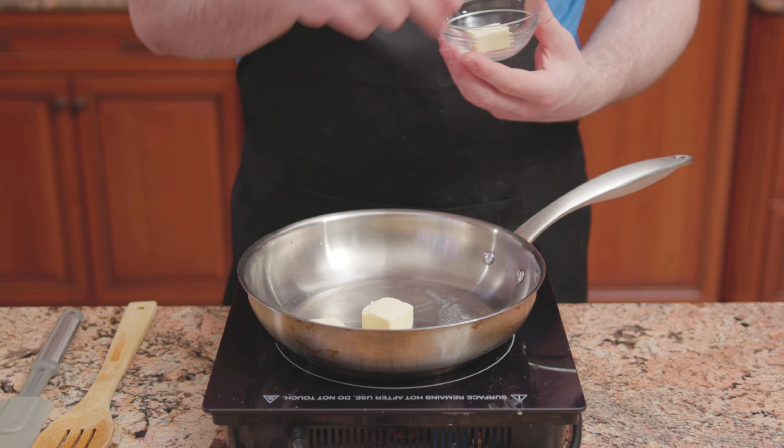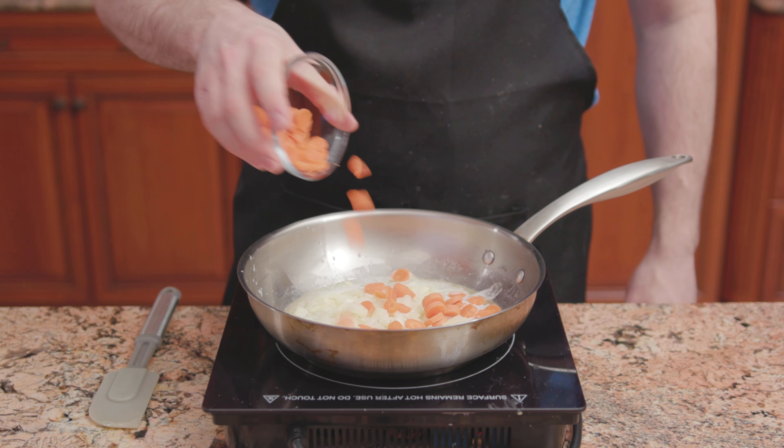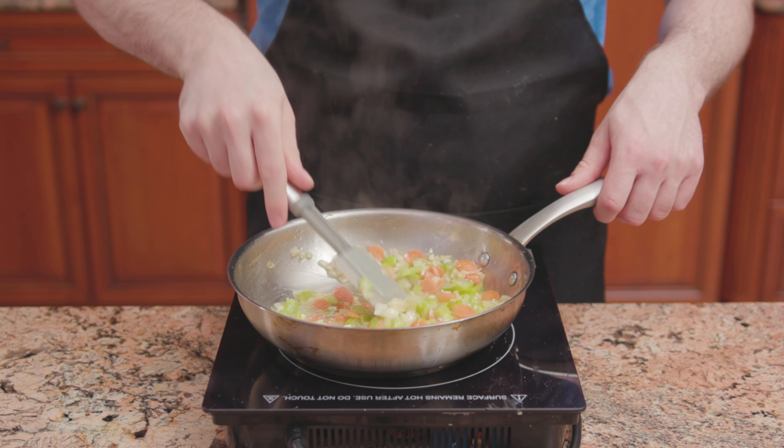Into a saucepan, add butter and oil. Melt the butter over medium heat, then add onions, some carrots, and celery. Once the vegetables are soft, add in garlic and cook for an additional one to two minutes or until fragrant.